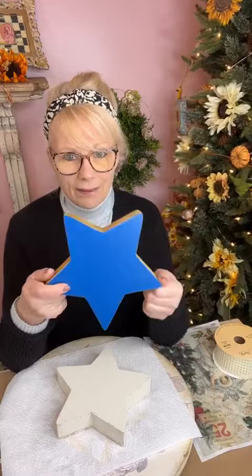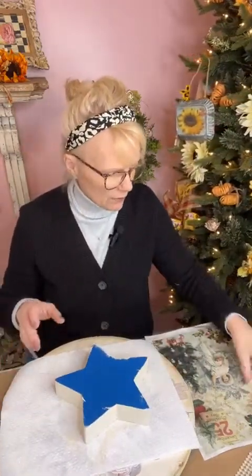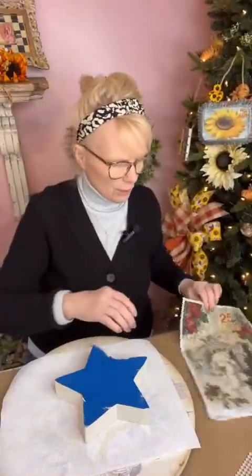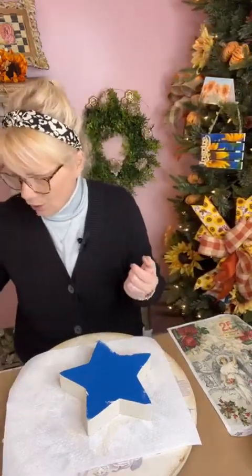I got it for a dollar 49! A dollar 49 for this big star. I already painted the back — let's get the front painted and then we're going to decoupage it with this cute paper. This is by Decoupage Queen — Christmas angel with the trees, look how cute that is. We're going to use this part with the angel and the tree to put on our star, put some pretty pearls on it, and diamond dust it. I grabbed all three that were left. At the end of the season, wait a little while and you'll get stuff for 90% off.